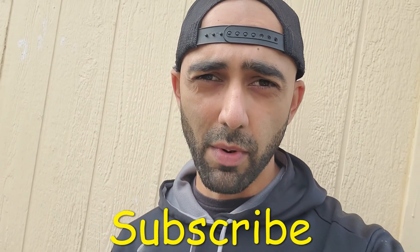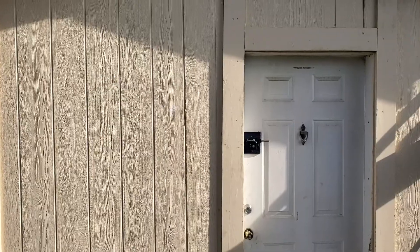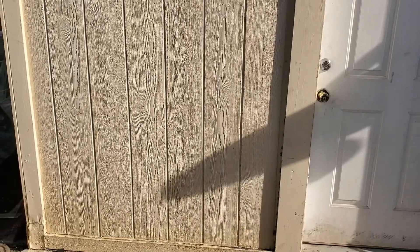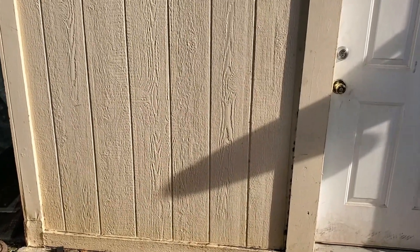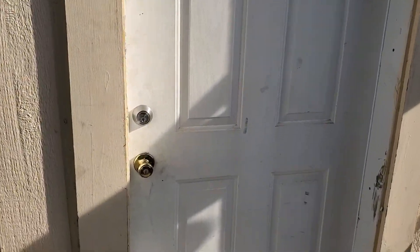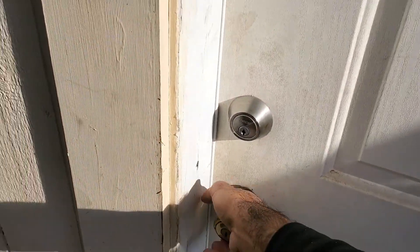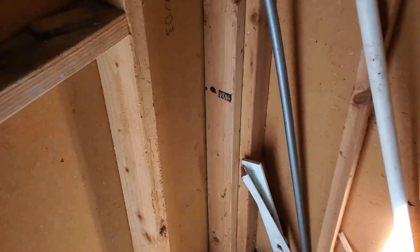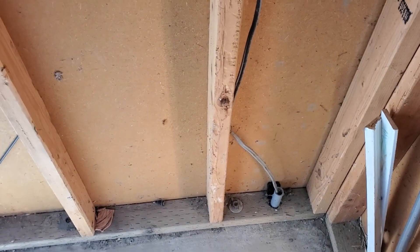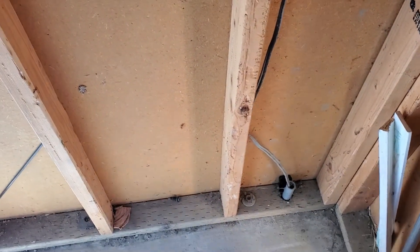We'll be installing a 20-amp GFCI outlet on the bottom left-hand side of my shed, because that's where I often set up my portable work table — just in case I need to do things like use the miter saw or angle grinder. It will be getting the power for the outlet from inside the shed. I've already moved around some stuff inside the shed to make some space.